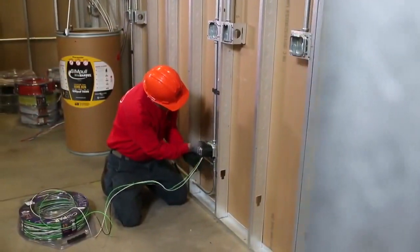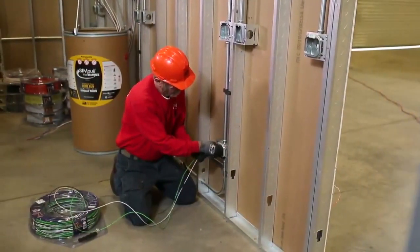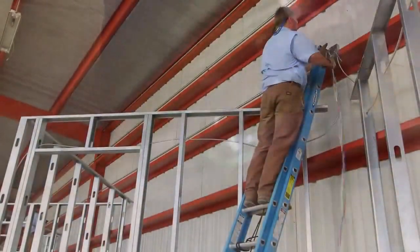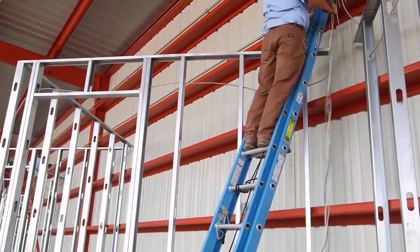The Coil Pack Mini works in conjunction with the rest of Southwire's circuit management system, including the 50-pound Simple Coil Pack Wire Payoff, making it applicable for a wide variety of your pulling needs.